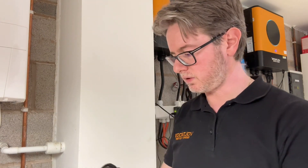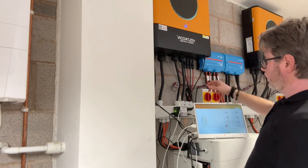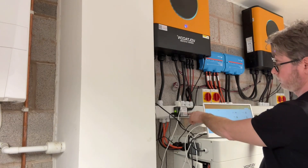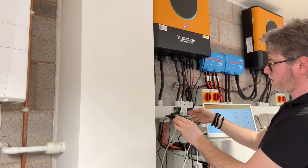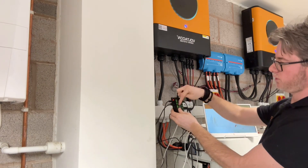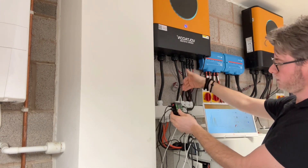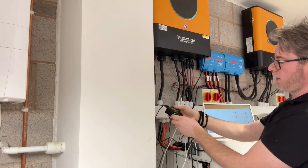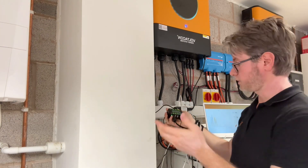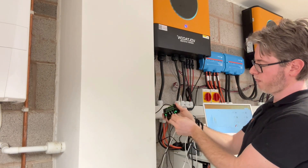Now we have connected two of the inverters to the Solar Assistant. Then you have to get a USB to USB-C cable to feed the data from the Solar Assistant to the USB hub. This is how we extend the data from one device to the other, and then we are free to connect multiple other inverters, screens, mice — whatever — on the output side.